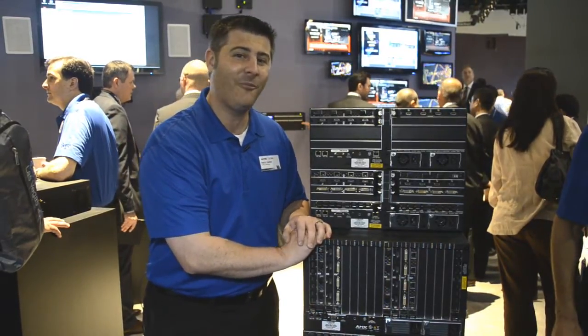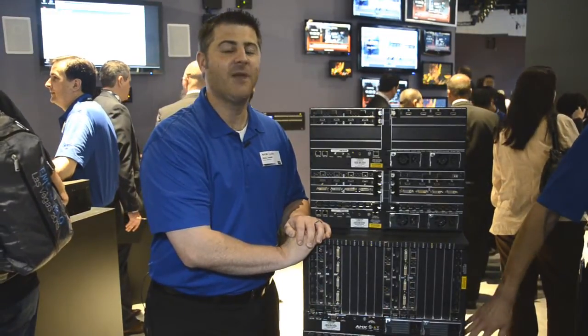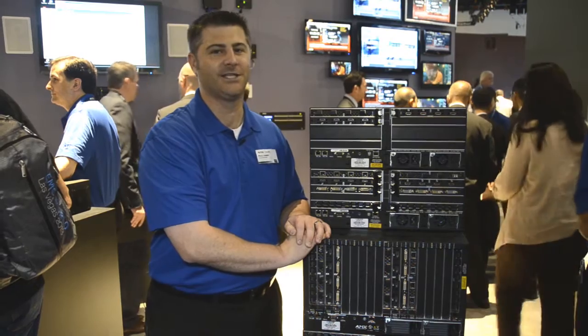Because the input and output boards are hot-swappable, that means when those boards are available down the road, they'll be able to load directly into the ANOVA DGX64.